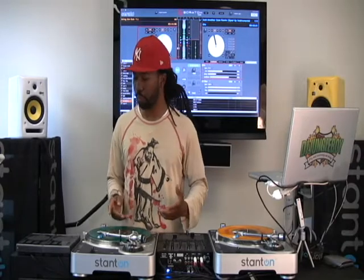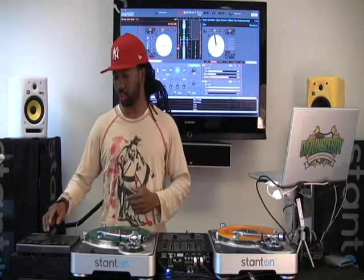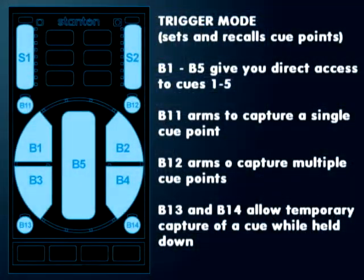So now we're going to talk about trigger mode. Trigger mode allows you to set your cue points. Basically, in this mode, this area becomes five individual buttons that you can assign cue points to.